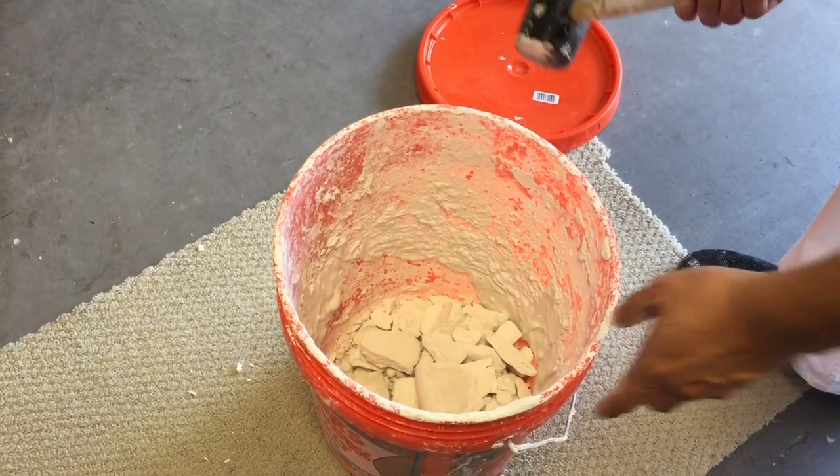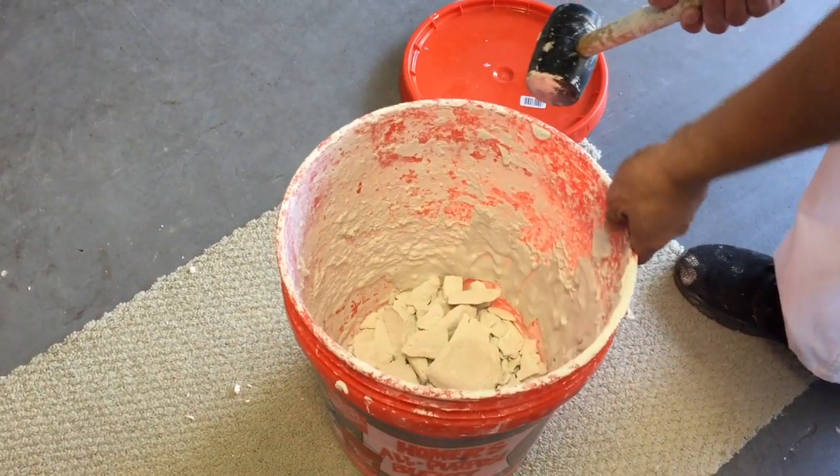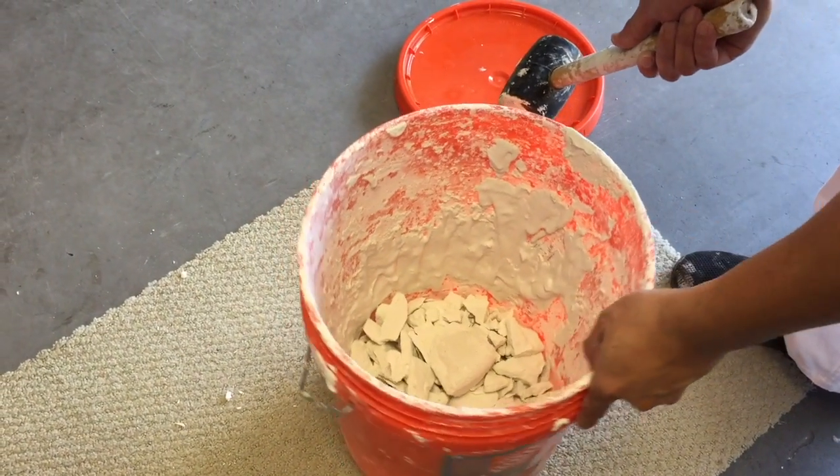And for the thinset on the side, again you can tap on it slightly and you will see it coming off.